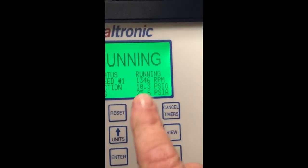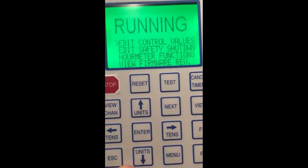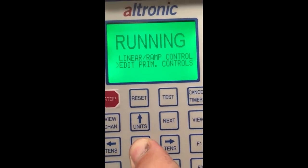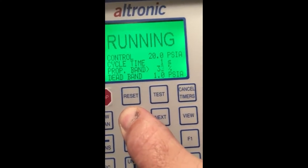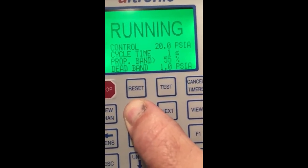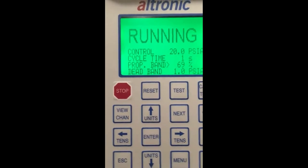I'm not going to change any settings here, but I'm going to go back into the menu and just for fun change that proportional band to a higher value. So I'm going to stay at 69 for a second and we can look back at the red light and see it's not staying on quite as long as it did. Pretty cool, huh?